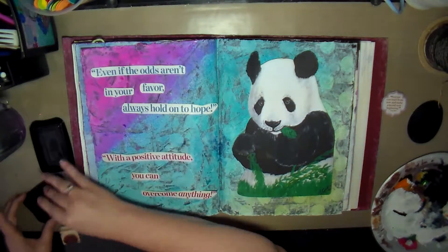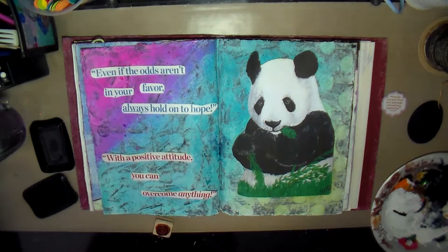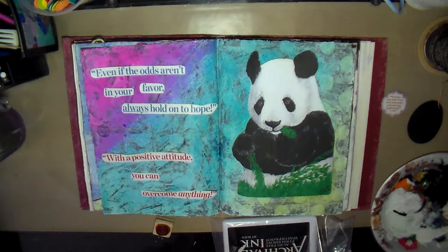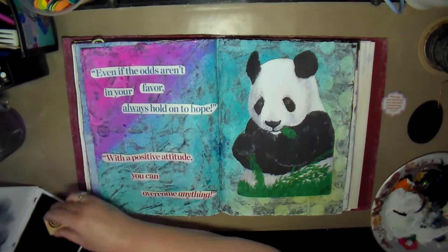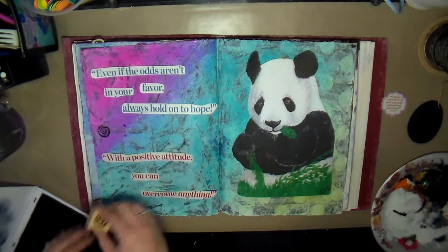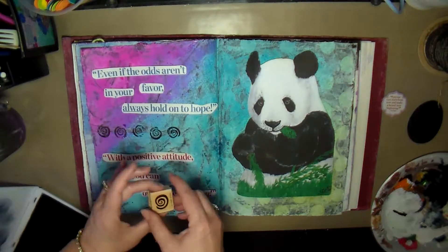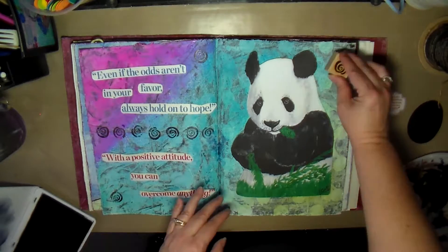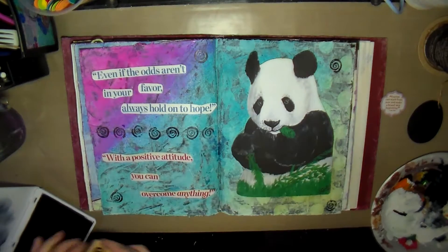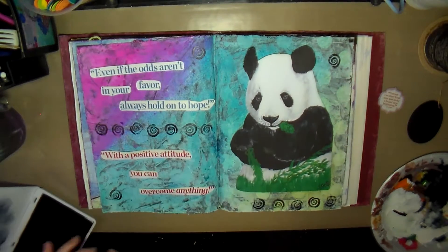I decided this page needed some more decorating, so I grabbed this little swirly stamp. My Stazon ink pad seems to be drying out, so I grabbed my Ranger archival ink pad and used it to stamp these little swirls on the page while I turned it in different directions. I really like the way this turned out — it turned out really cute and I was happy with it.